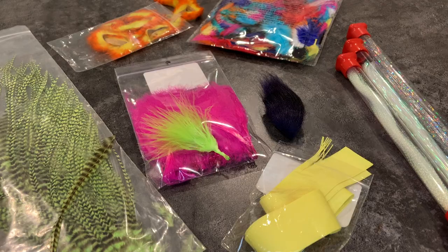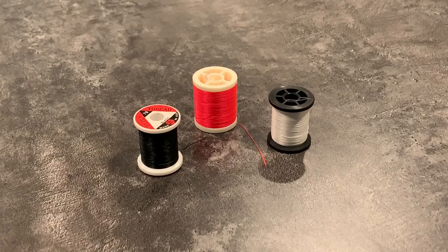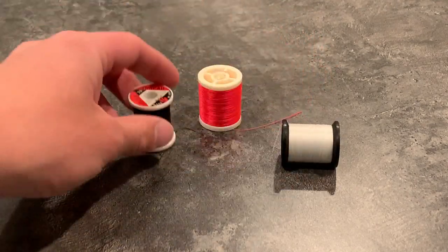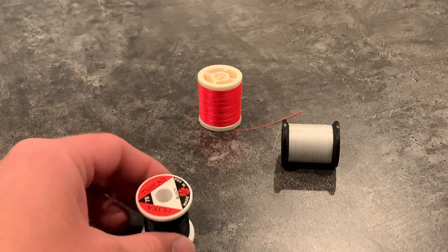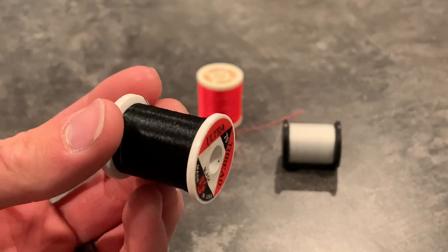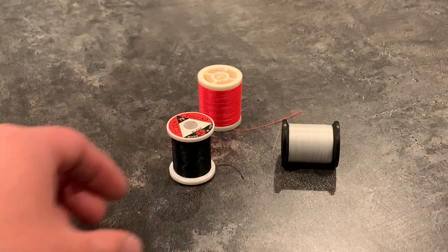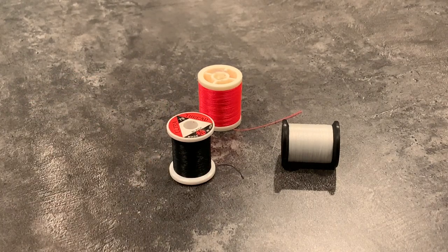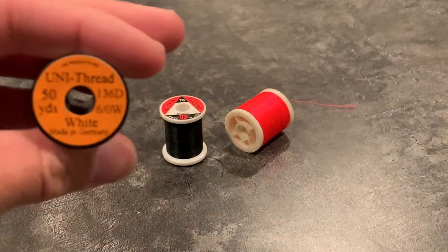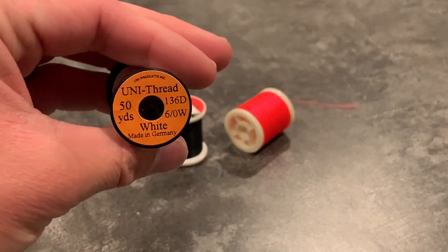We're going to start with the most important material, which is thread. Thread comes in virtually any color and there are a few different types. My favorite is UTC Ultra Thread — it's super strong and has a glossy finish, which gives the jig a really nice sleek look. This is 70 denier, which refers to the size. 70 is the smaller size; it's not quite as strong but it's not as bulky. If you're newer, I would recommend getting 140 denier — it's twice as thick and a lot stronger, since you tend to break thread quite a bit more in the early days. The other thread I like to use is UniThread, which is a bit cheaper, but if you can, I would definitely recommend getting UTC Ultra Thread.